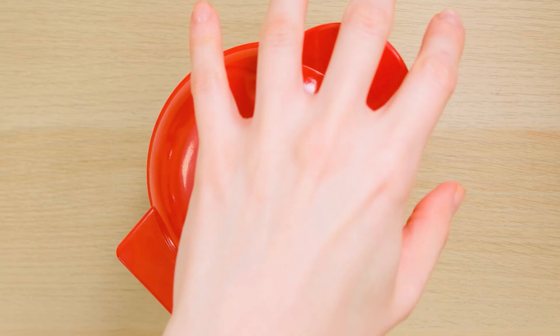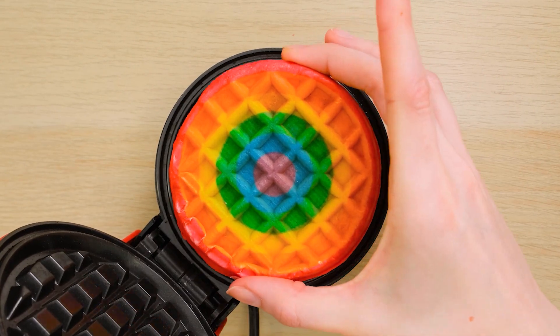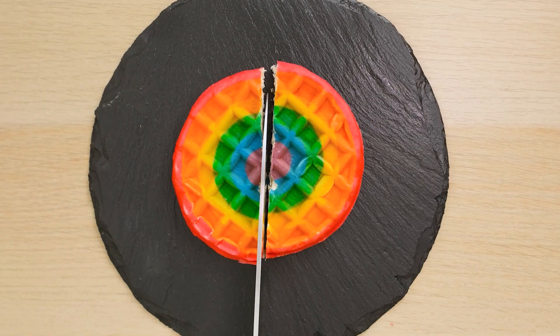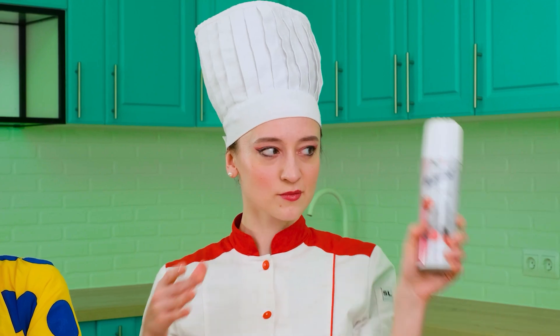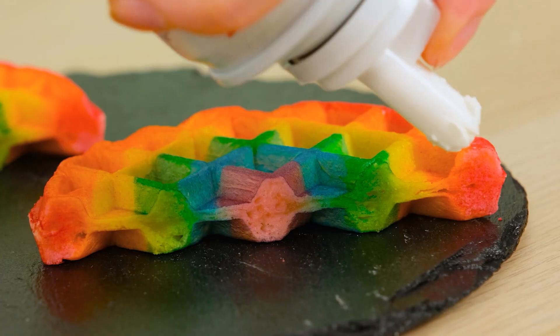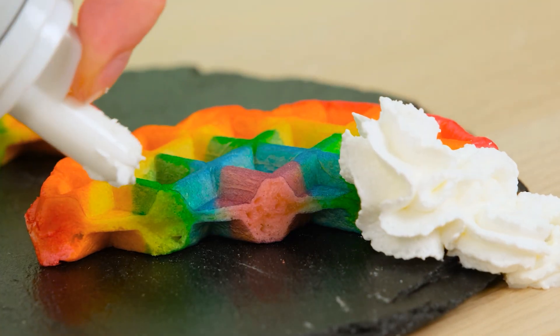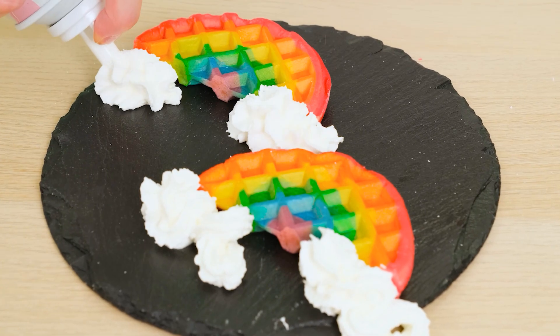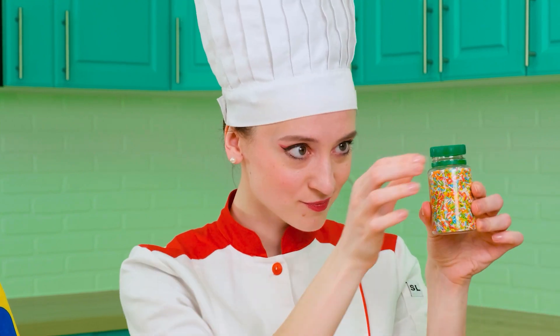As if not so. My rainbow waffle is ready. Now you need to present it beautifully. Why not do it on a black plate? Some whipped cream will play the role of clouds, and a little bit of colored sprinkles will not hurt — for extra beauty.